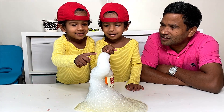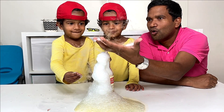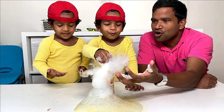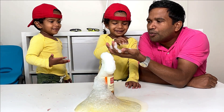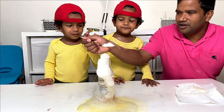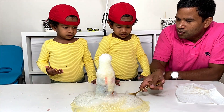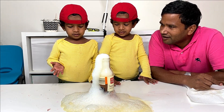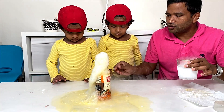You can touch this one if you want. If you want to add a little more, okay.